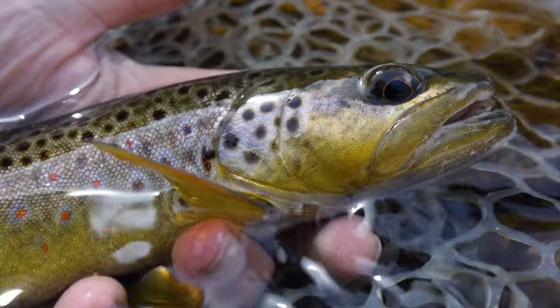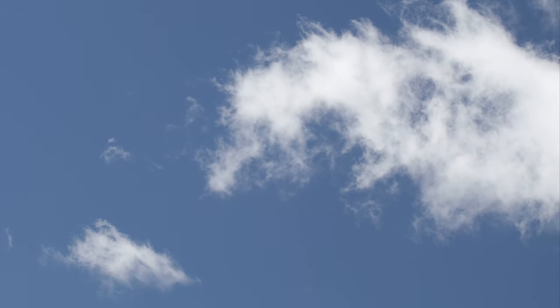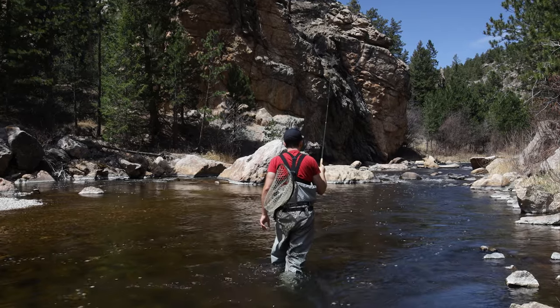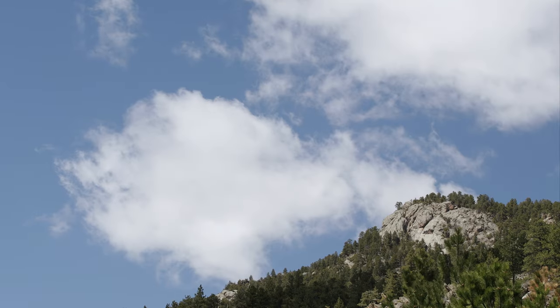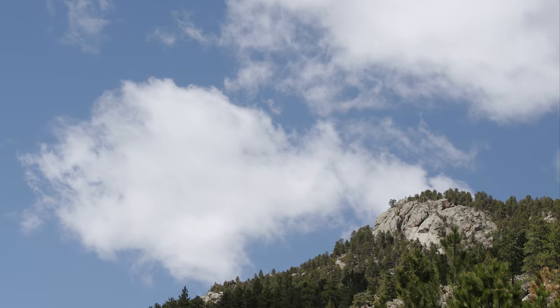But I'm not completely stubborn. I can see some scenarios where a dry dropper rig could be the best option. So today I'll challenge myself by fishing with a dry dropper setup exclusively. Will this work out terribly? Or will I learn a thing or two and add a new technique to the toolbox?